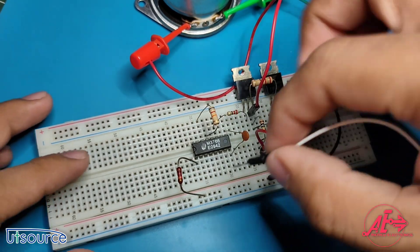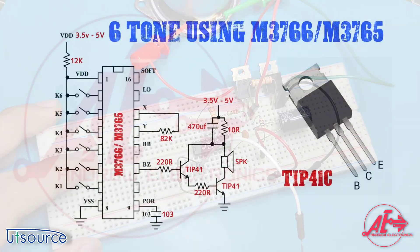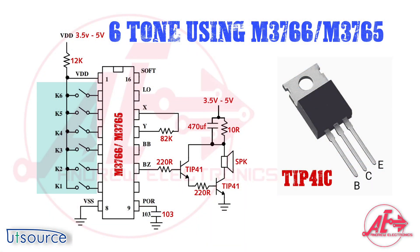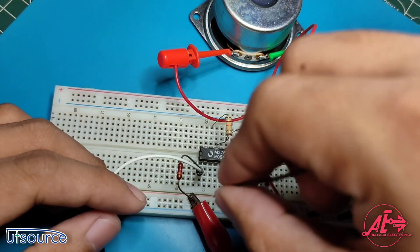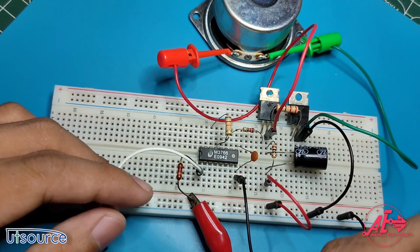Gather a jumper wire and connect it to the 12k resistor — we will use this jumper wire to select the tone mode in our circuit. Gather another jumper wire and connect it to pin 8 of our IC, then connect it to the negative rail of our breadboard.